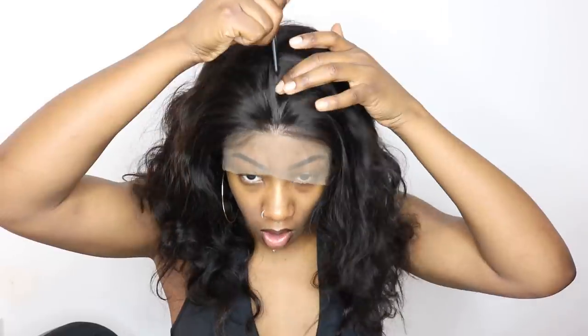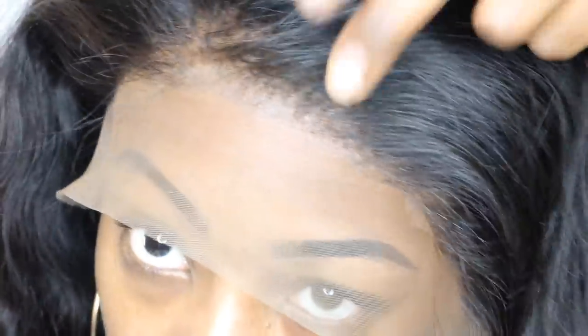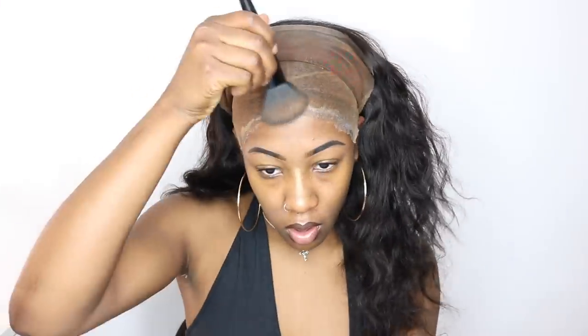I plopped the wig on my head — it has lace going all the way around because it is a 360 wig. Now I'm showing you how deep the parting is, kind of playing with it a little bit. I realized that although it's said to be pre-plucked, I felt like it didn't look as natural as I would like, so I went in and did a couple of plucks here and there. Honestly could have done more — this wig was really really dense.